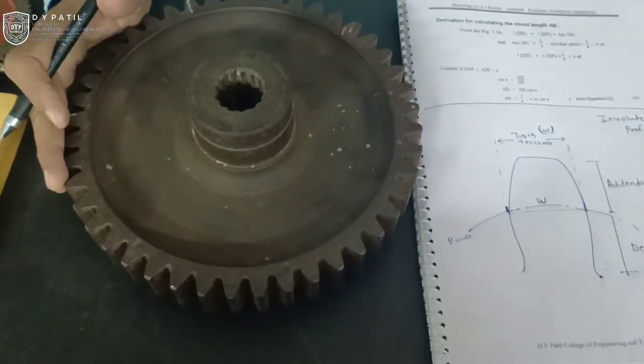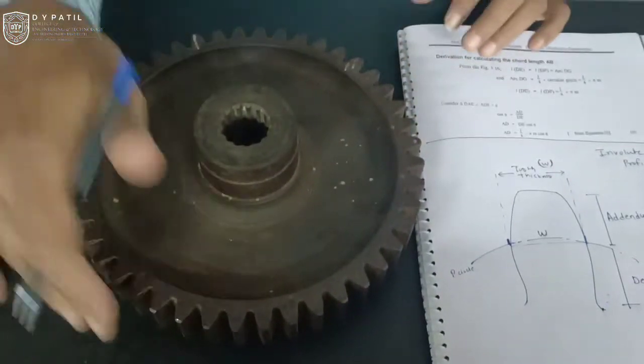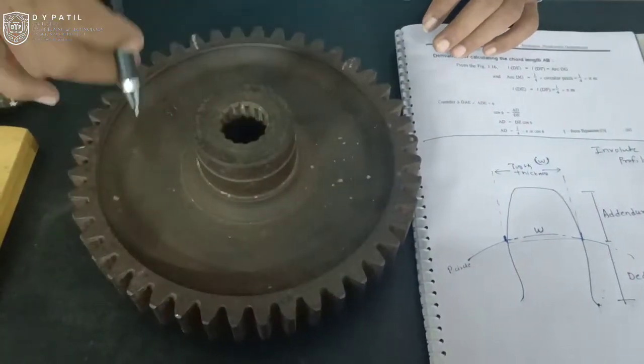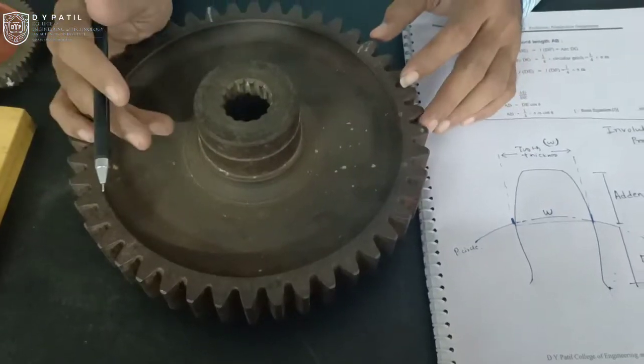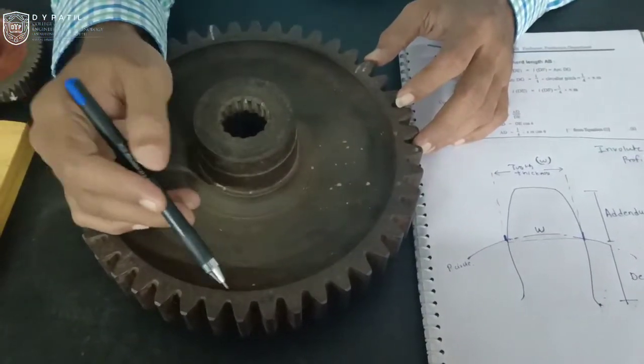This is basically a spur gear. A spur gear consists of so many parameters to measure, like outside diameter, root diameter, and pitch circle diameter. One important parameter of gear tooth, always measured in many manufacturing industries — especially those which manufacture gears — is known as gear tooth thickness.